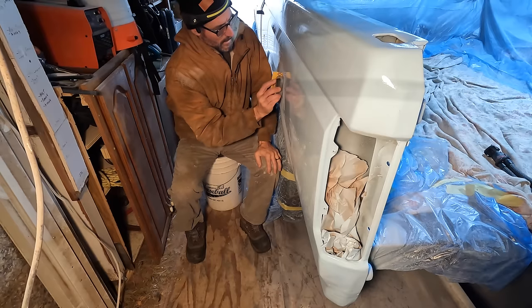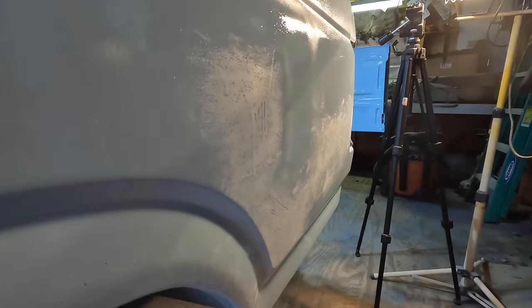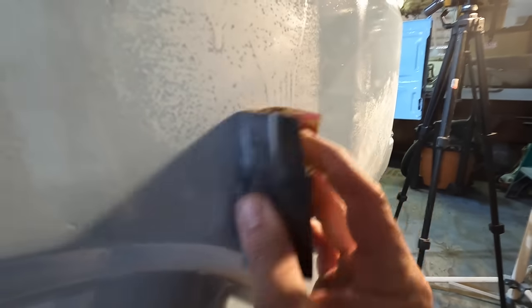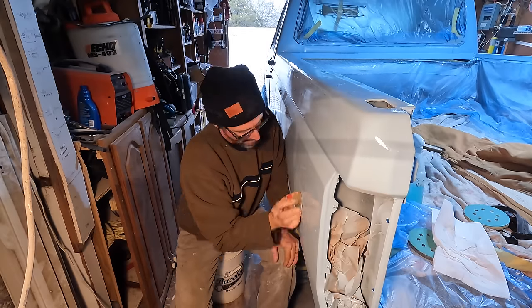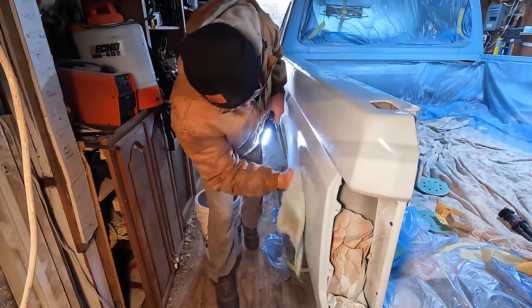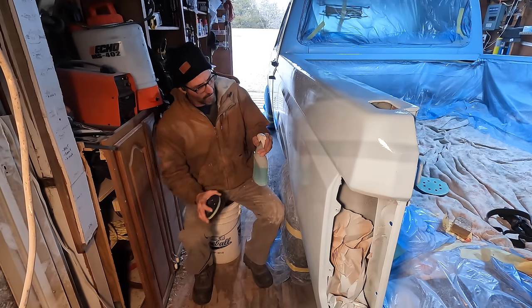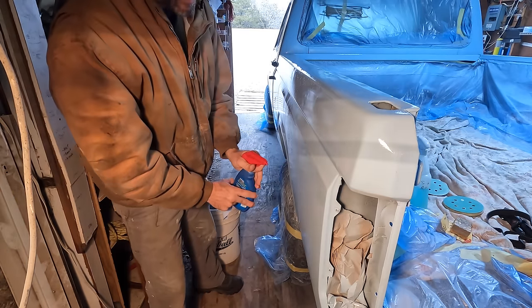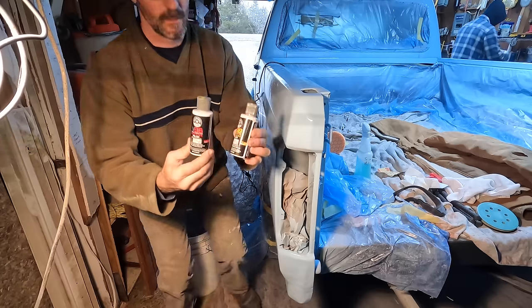I'm starting off with 800 grit, not pressing too hard — just very lightly — just to try to buff these runs down. I don't want to get into the paint at all. It's almost there. I'm going to wipe it down and move up to 1,000 and wet sand it. This is 2,000 grit — we're going to use this.